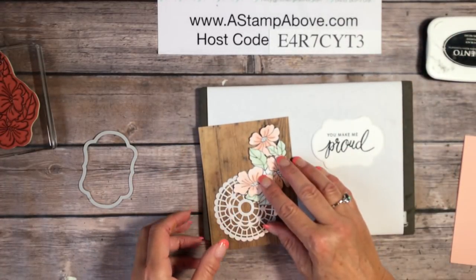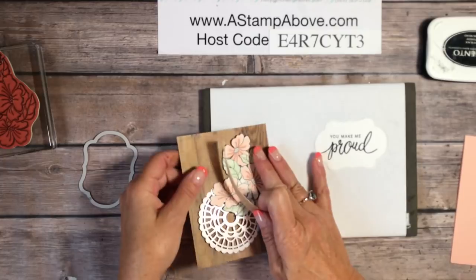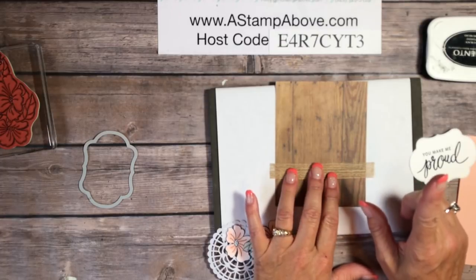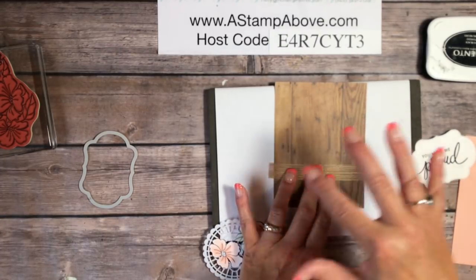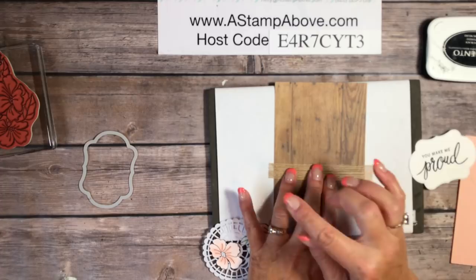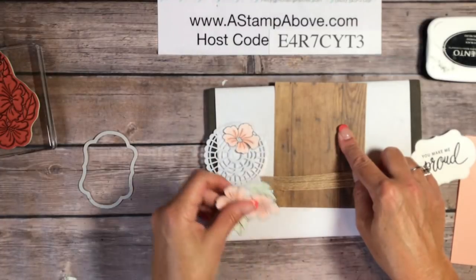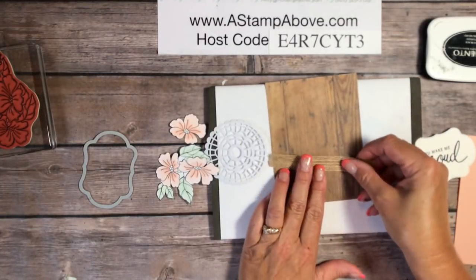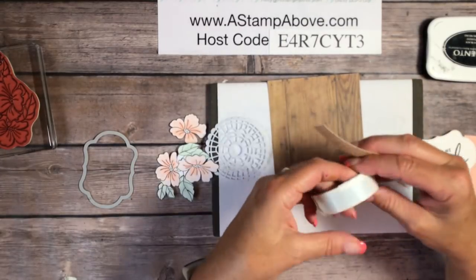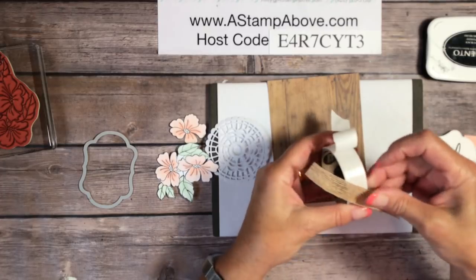Once I have this done, I'm going to bring in just a little piece of our burlap ribbon. Part of my challenge today for the One Stamp at a Time blog hop was the tic-tac-toe pattern with different products in each square. I chose flowers, burlap, and wood — here's my burlap, here's my wood, and here are my flowers. That's what inspired me to make this card. I'm going to take some mini glue dots to adhere my burlap to the front of my wood layer.